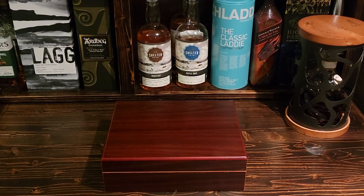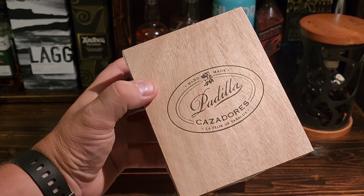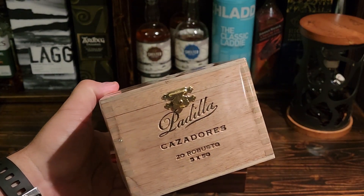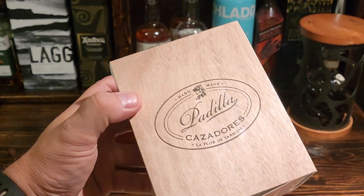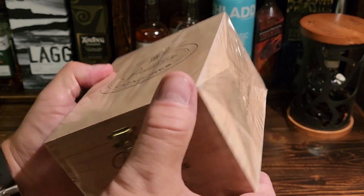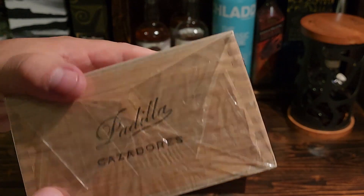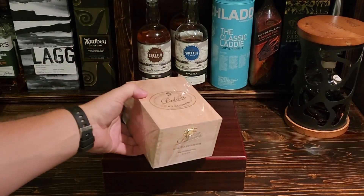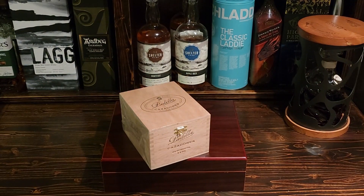Anyway, this is one of the boxes I got and this is the Padilla Casadores — and I believe this is a Robusto. Yes, it is a Robusto. Look at that — a really cool looking wooden box, fairly plain but really elegant looking.